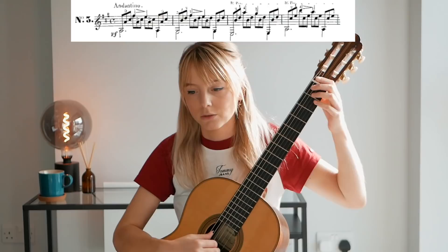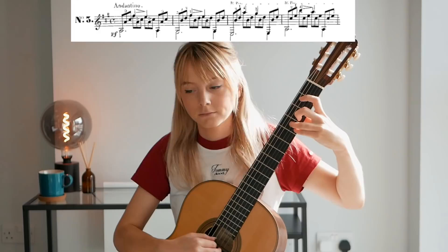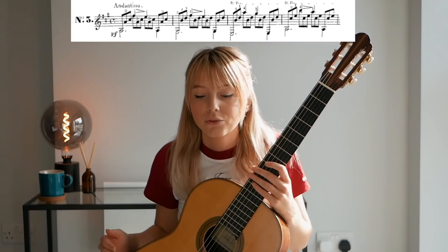What I would have then gone on to, with a view to playing something like Lagrima — which does have a couple of half barres — there's something like Carcassi's Study No. 3, which very lightly brushes on things like that. Playing the first section, we go up to the fifth position and we get a half barre.